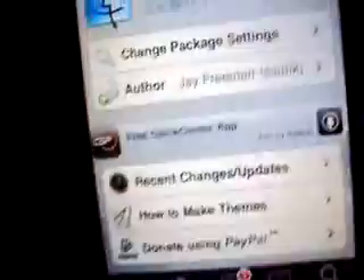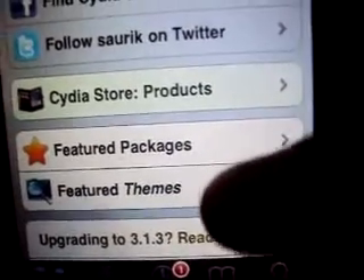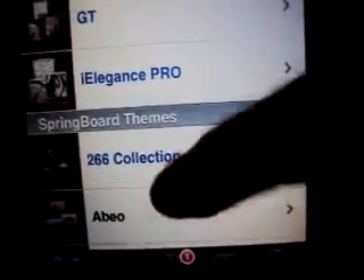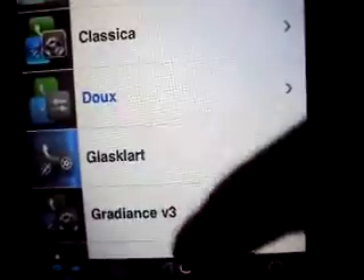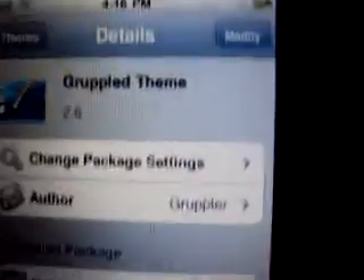When it's installed, go to Cydia right here, and go to featured themes, and go all the way until you see Greppled, and then install that.